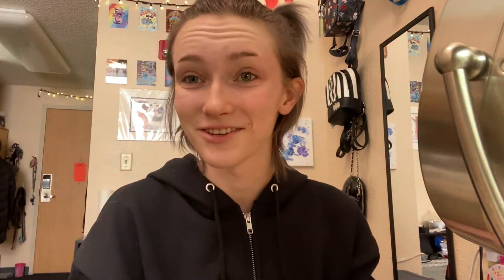First, I start off with moisturizing. I use CeraVe Facial Moisturizing Lotion, so yeah, it's gonna moisturize.